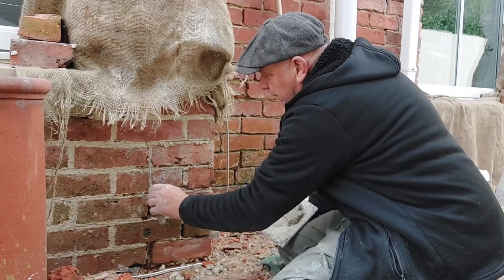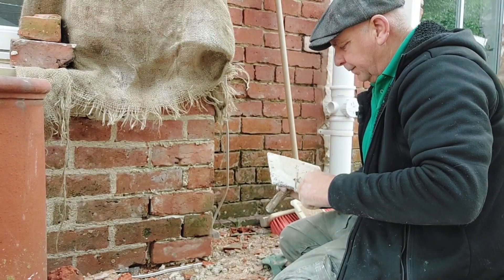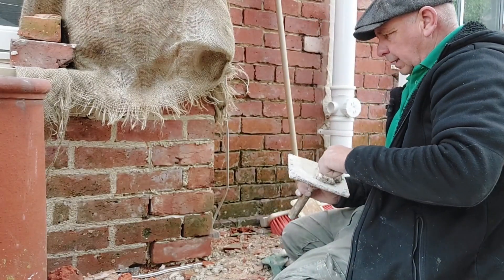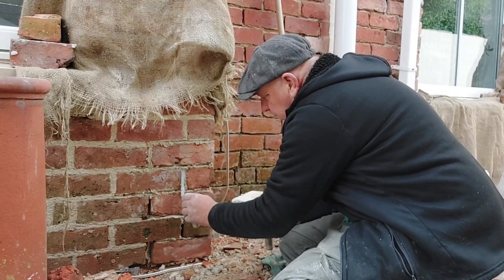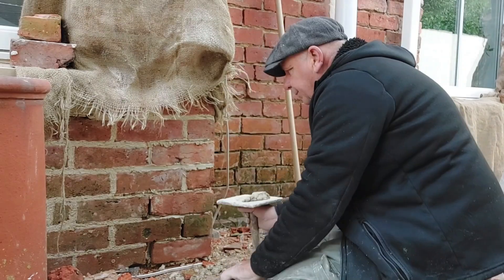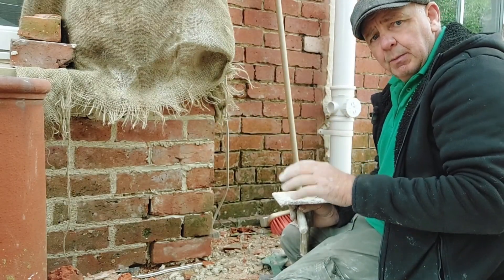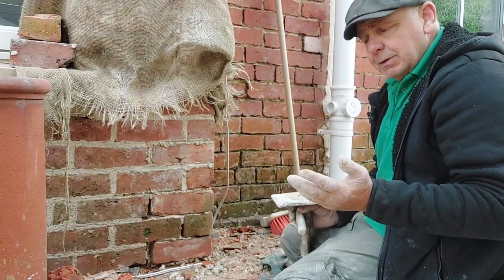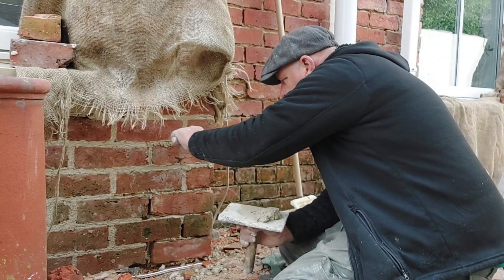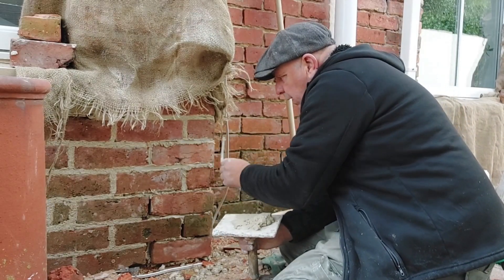Very important with lime — it's got something to go against when you compact it, it doesn't shoot back, and you do have to compact it. The problem with these old commons is they're not a nice square neat brick like modern ones, which adds to the character, but they're a bit of a bugger to try and get spot on. Once pointed up and knocked back with a churning brush, it'll look fine.